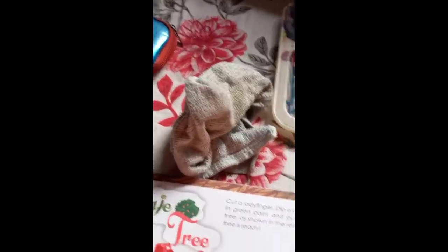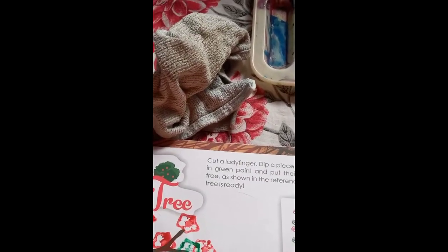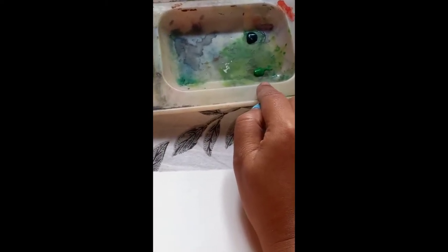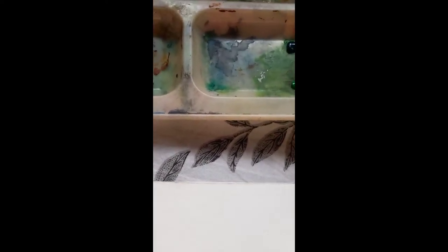Good morning students, today I am going to teach you all how to paint a vegetable tree, or a veggie tree. For this painting I will use red, deep green, and light green watercolor, one paint brush, and a piece of lady's finger.